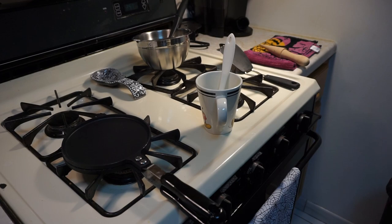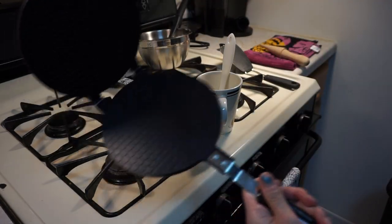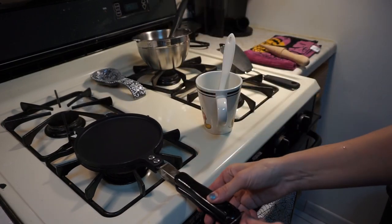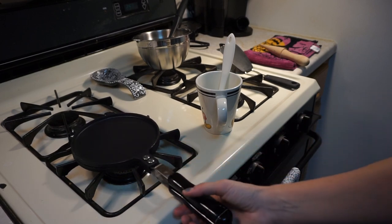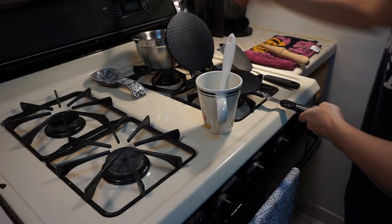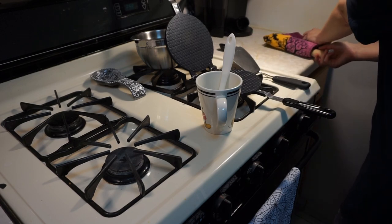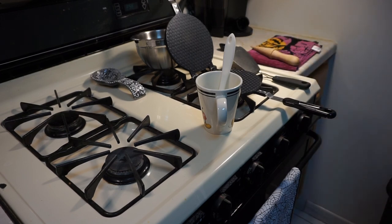From here I have an assembly line set up. Heat up the waffle cone maker, then take about a tablespoon of batter and place it right in the center, squash it down, latch the bottom, and cook for 30 seconds to a minute. Flip it over, open it up, scrape it off with a spatula onto a towel, then roll the cone around the shaper and put it on a plate to cool into shape. That's the plan — let's see if it goes accordingly.